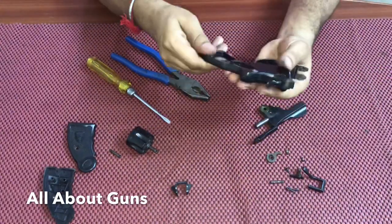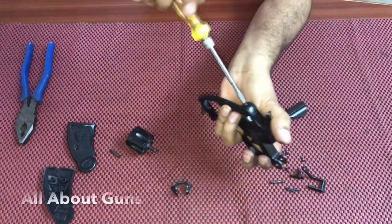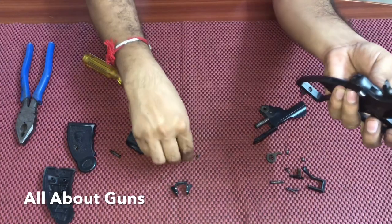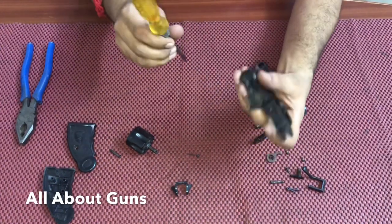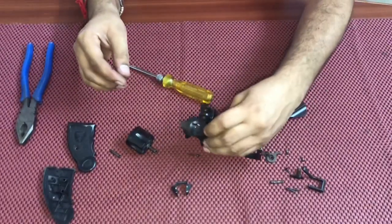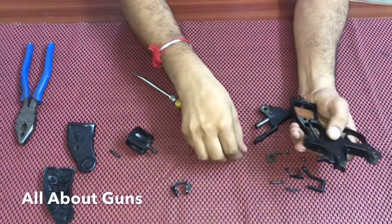Here is the safety net. We unscrew it and take out the spring. Now we are taking out the safety lock. We take out the safety lock pin. This is the safety lock.